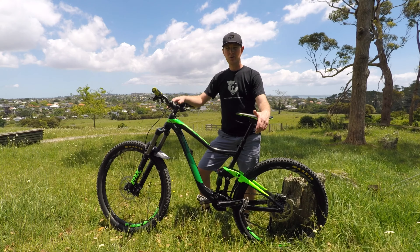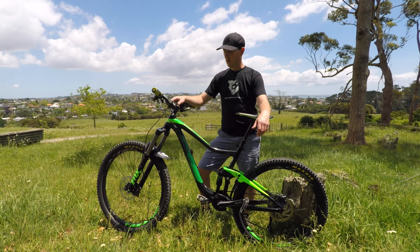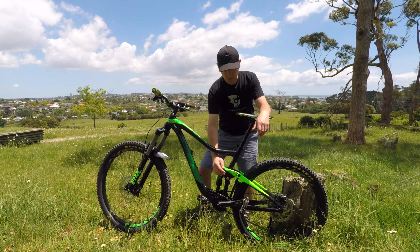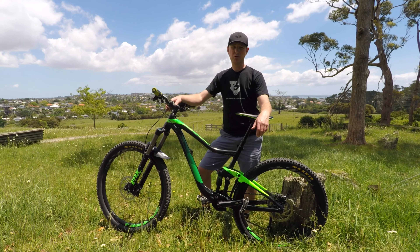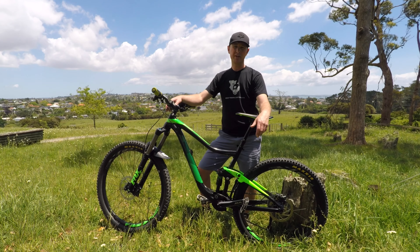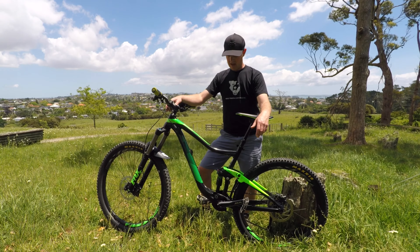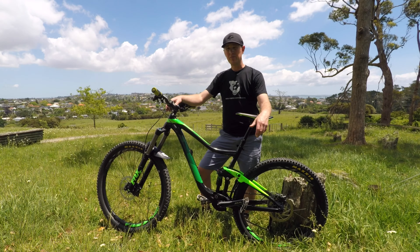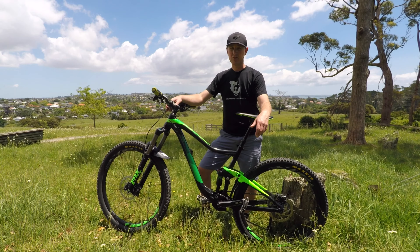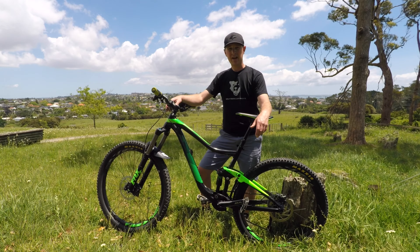So this is a 2017 Giant Trance II and it is an all-aluminium frame, aluminium wheels, carbon composite rocker which gives 140mm travel in the rear. Now this is a size medium — I'm 174cm tall, which is 5 foot 8 in the old imperial measurements, and the medium fits me very well. Very comfortable on it, it's a good riding position and it's good for uphill and all but the scariest and gnarliest of downhills.